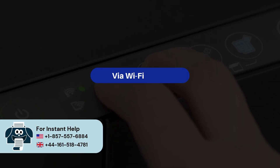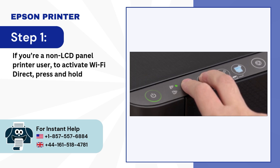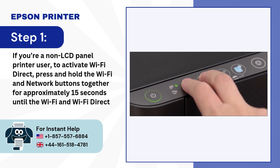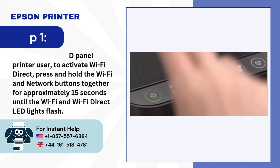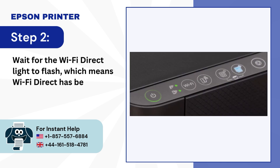Via Wi-Fi Direct. Step 1: If you're a non-LCD panel printer user, to activate Wi-Fi Direct, press and hold the Wi-Fi and network buttons together for approximately 15 seconds until the Wi-Fi and Wi-Fi Direct LED lights flash. Step 2: Wait for the Wi-Fi Direct light to flash, which means Wi-Fi Direct has been activated.